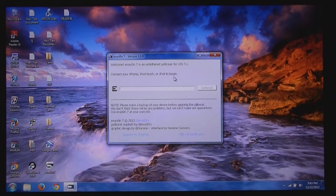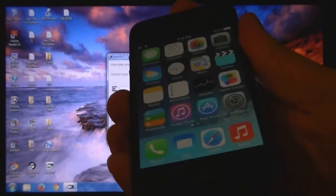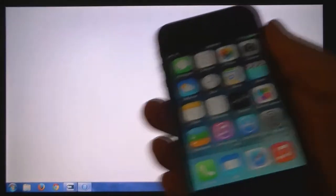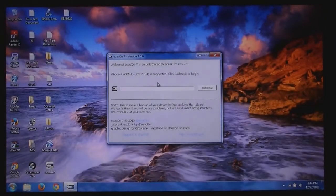At this point, you need to plug your device into the computer. If iTunes comes up, just exit out. Then click jailbreak.